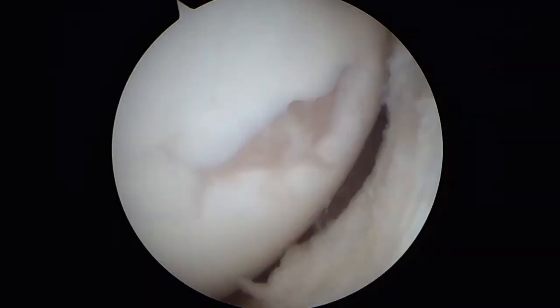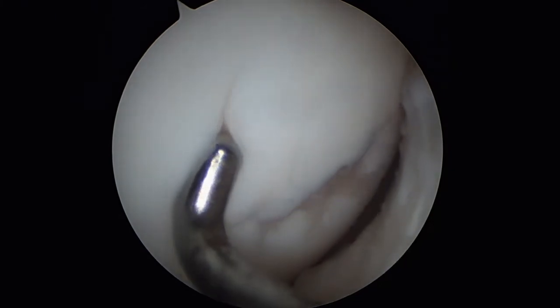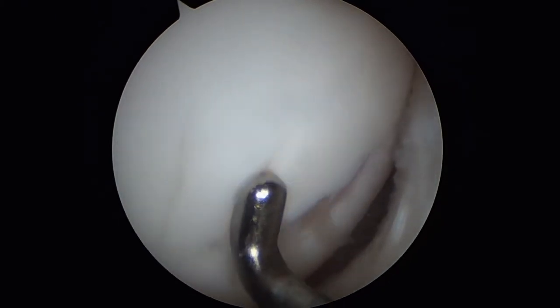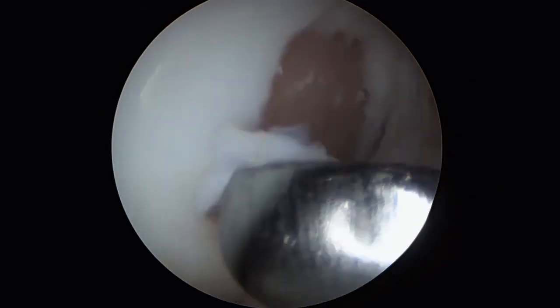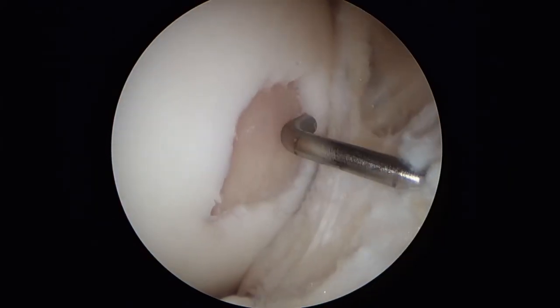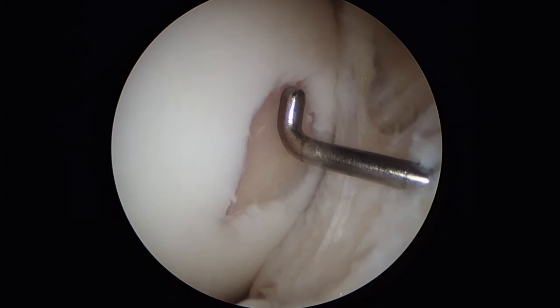This is the arthroscopic view on the medial femoral condyle. A probe is used to measure and grade the defect. A sharp curette is used to remove loose cartilage fragments and stabilize the margins with vertical walls. The defect size is then measured with a probe.